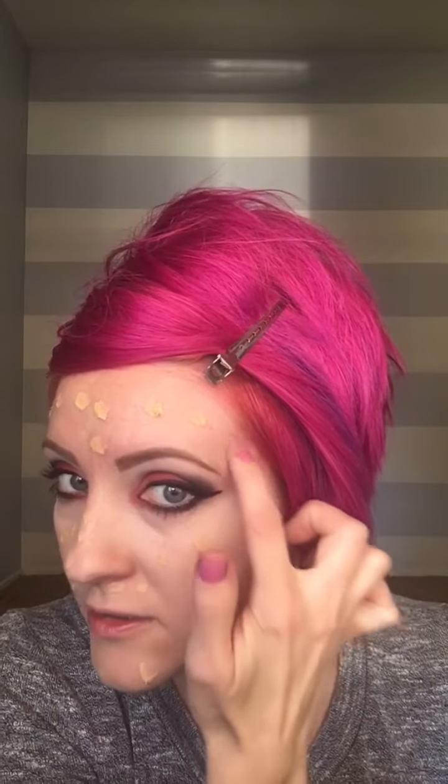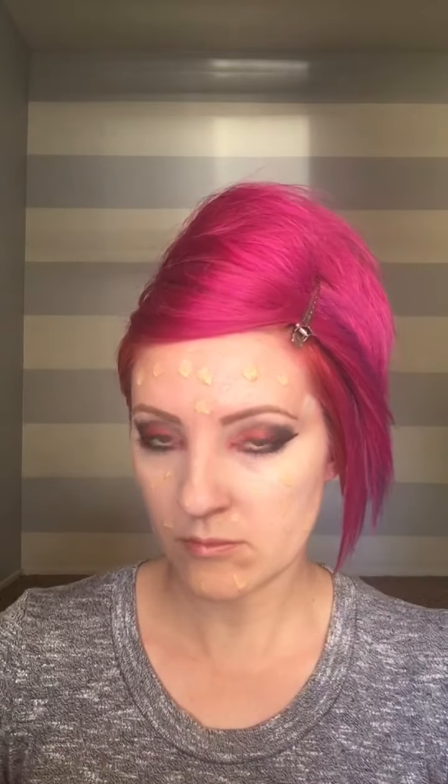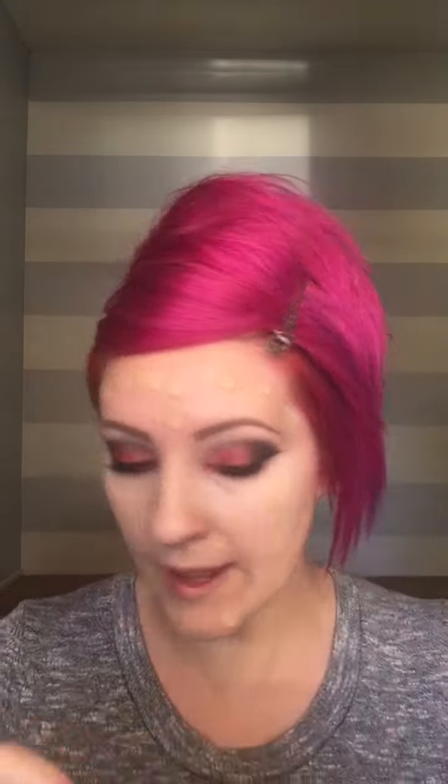I missed a little spot that I have going on over here, so I'm putting the color corrector on first, and then the HD wand by NYX.